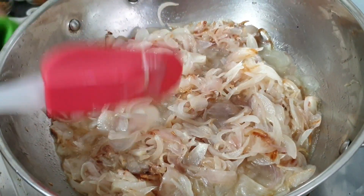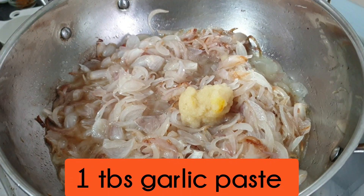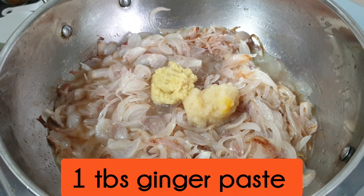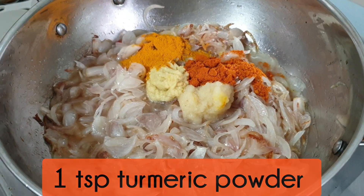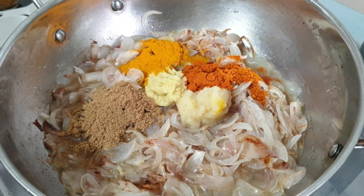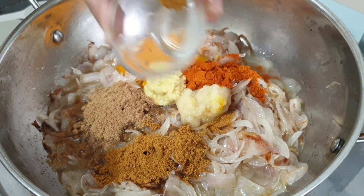এরপরে দিলাম এক টেবিল চামচ রসুন বাটা ও এক টেবিল চামচ আদা বাটা। আরো দিলাম হলুদ গুড়া এক চা-চামচ, লাল মরিচের গুড়া এক চা-চামচ, ধনিয়া গুড়া এক চা-চামচ, আর জিরা এক চা-চামচ।